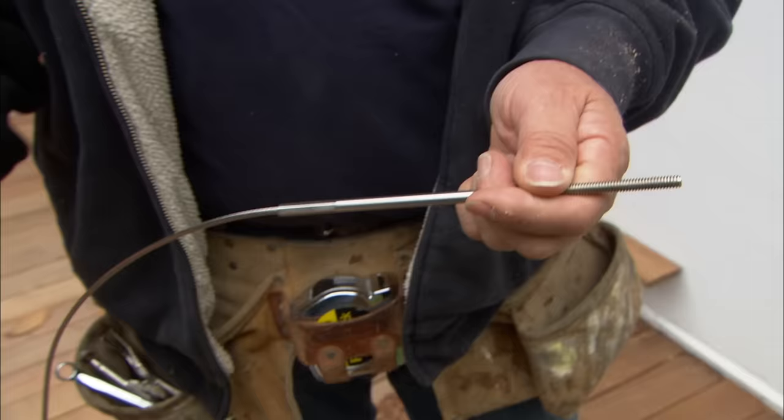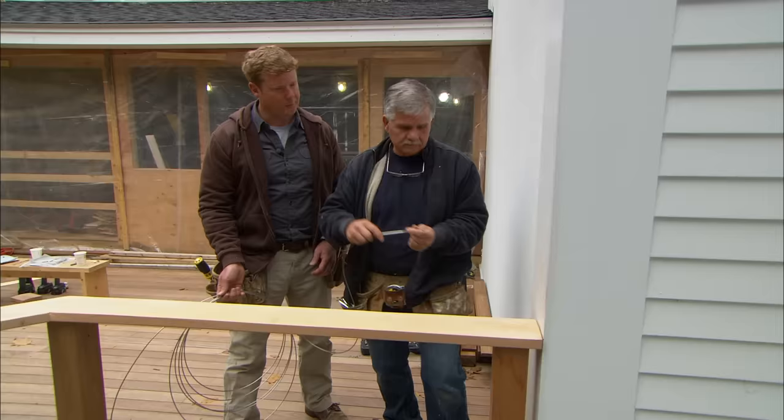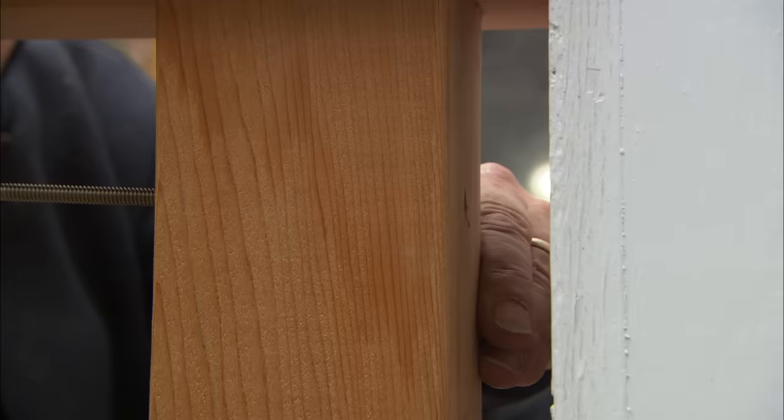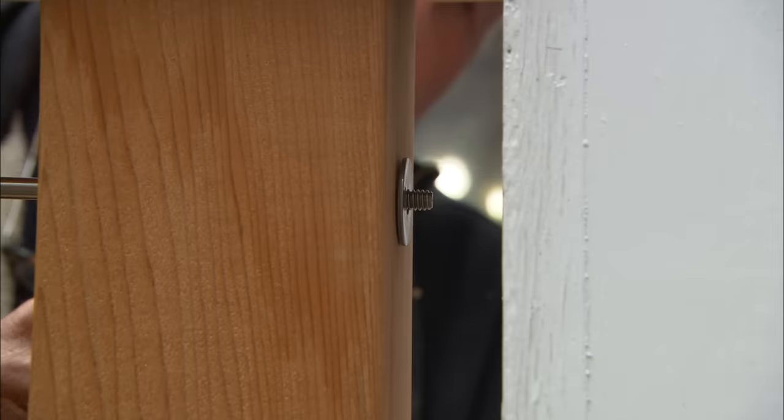We're ready to start installing the cable. The manufacturer installs one end fitting on the cable so we can put tension on it once it's installed. They also include a washer and a nut. We're going to slide the cable through the post and just catch the thread. Once we've installed the cable through all the posts and fastened it on the other end, we can put tension on it using this end.